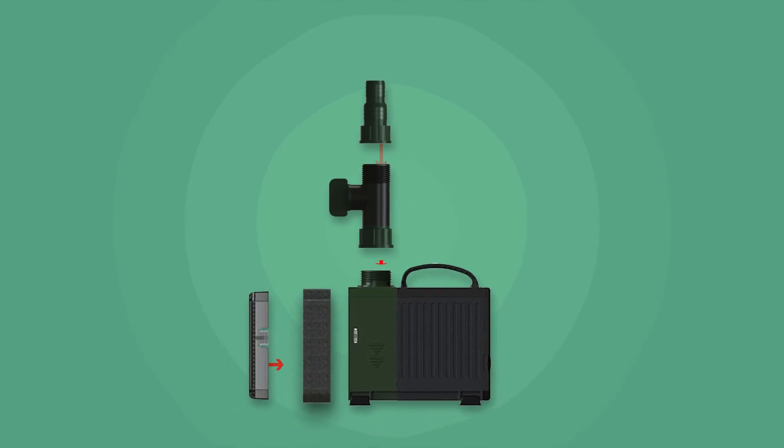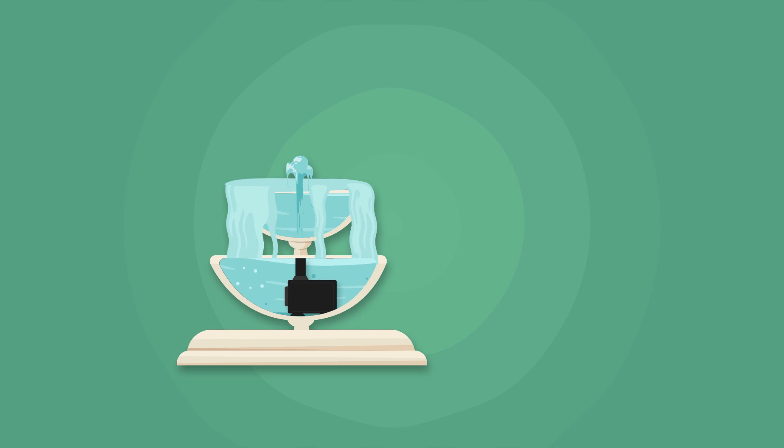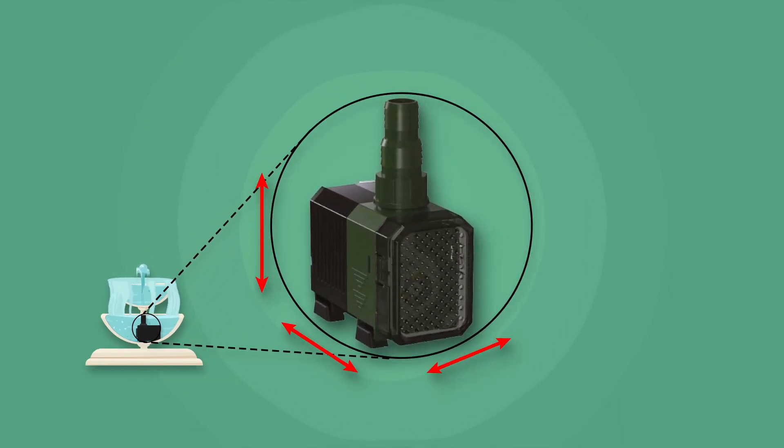This compact pump can also be used to run a fountain. When choosing the pump, ensure the model selected fits in your fountain reservoir. Please see OnPack or website for dimensions.